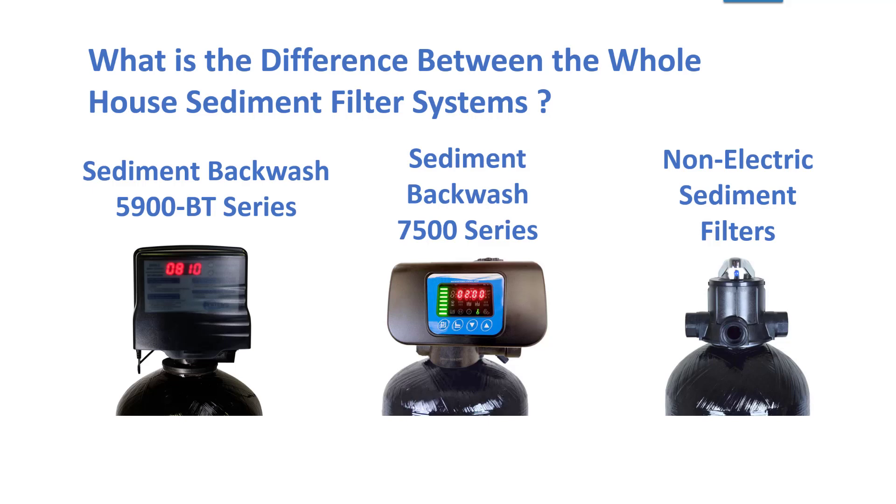Here are the differences between our whole house sediment backwash filter systems. We have the 5900 BT series, the 7500 series, and our non-electric manual backwash.